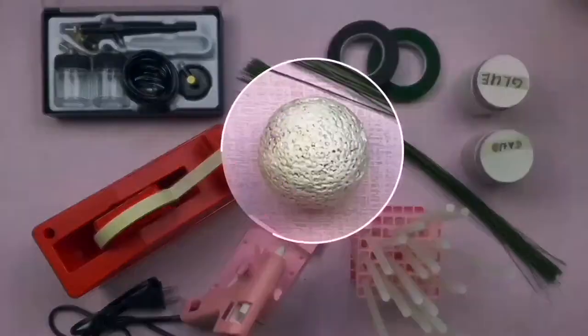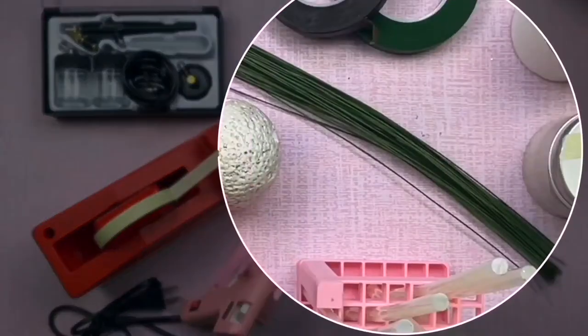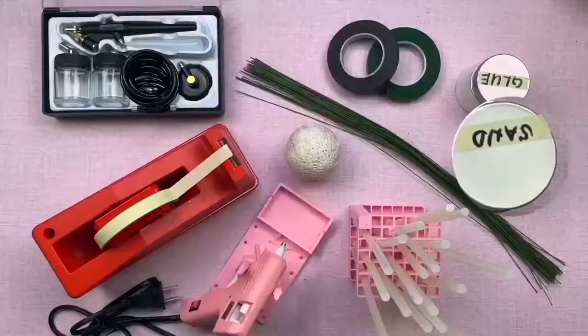scissor, cutter, airbrush, styro ball, masking tape, glue gun and glue stick, floral wire, floral tape, white glue and sand.